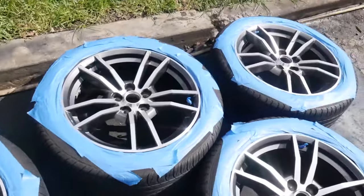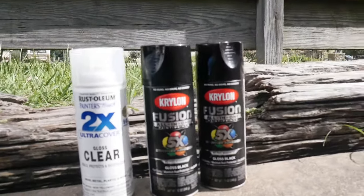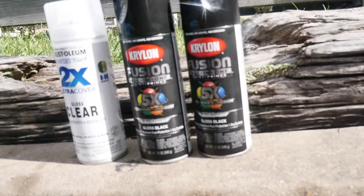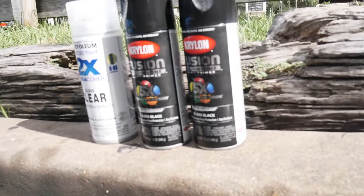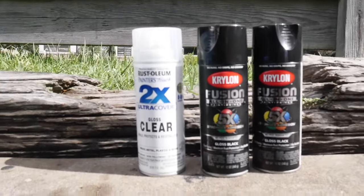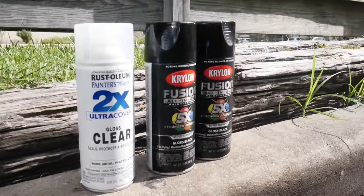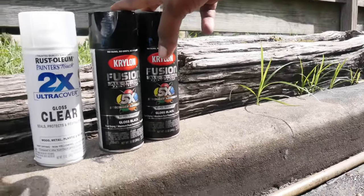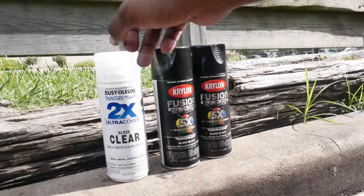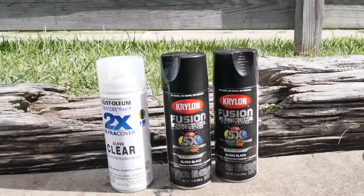Now it's time to go ahead and hit that first coat. For today, we will be using the 2x Ultra Cover Fusion All-In-One Paint and Primer in Gloss Black. It should come out and look ridiculous. I'm hoping that this Fusion All-In-One Black is good — I've never used it before, but I have used this Gloss Clear and I know it works wonders. So let's get into spraying that first coat.